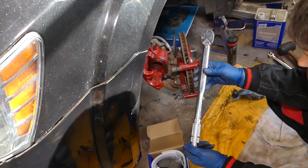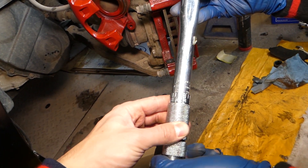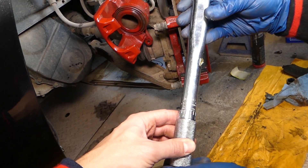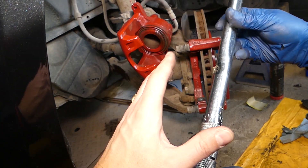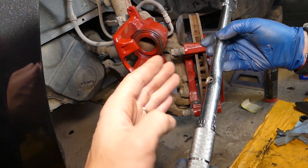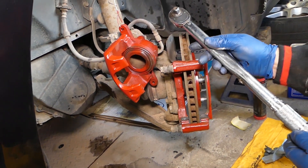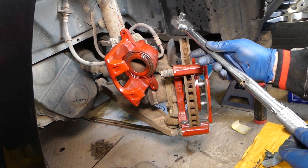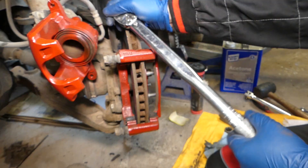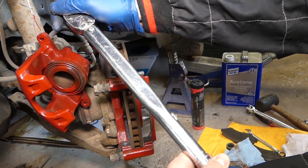We need to set our torque wrench for the big bracket mounting bolts at 125 foot-pounds or 169 newton meters. That's what we found for our vehicle. I recommend always double-checking your service manual because different models and years might differ. So for our vehicle it's 125 foot-pounds or 169 newton meters.